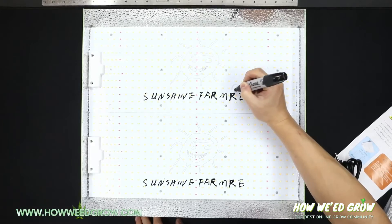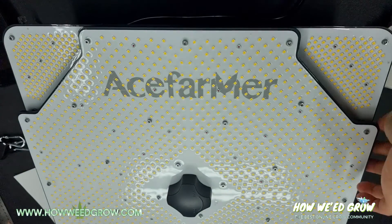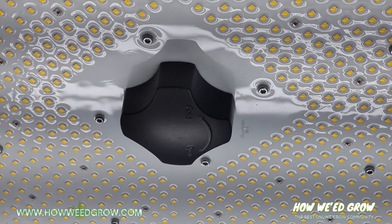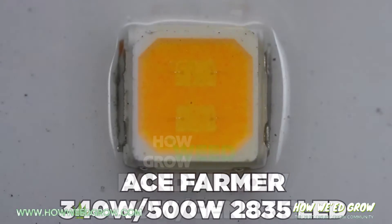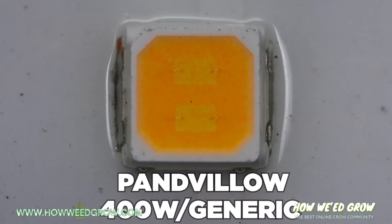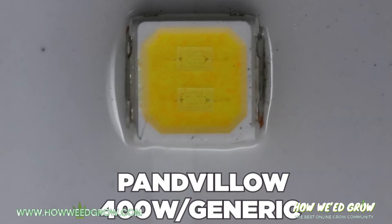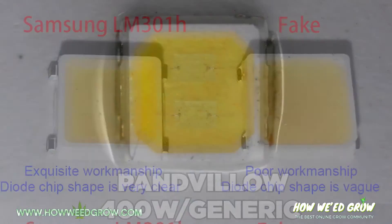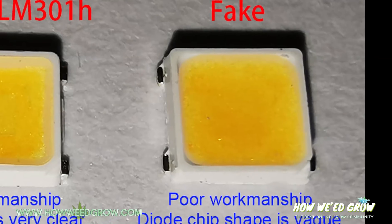For my detective work, check the description. The 2835s used to be dominant a couple of years ago, and these are easy to distinguish because they're rectangular. There are also generic LEDs that companies try to pass off as Samsung diodes, but the key tells are that they don't have rounded colored corners, or the corners don't touch the frame completely.